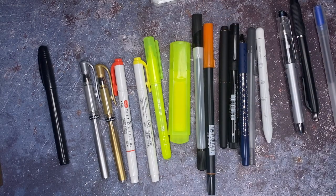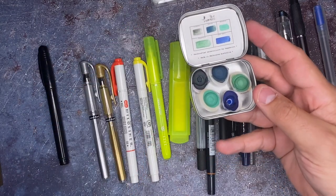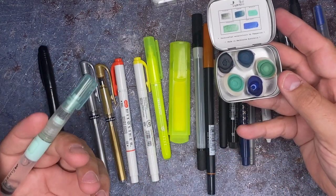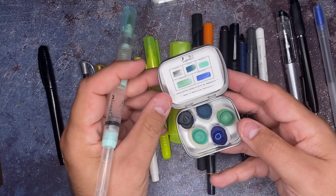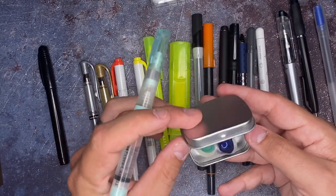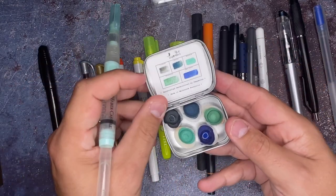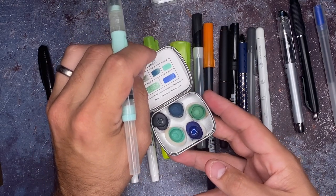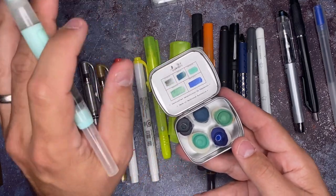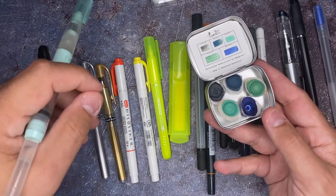I also have some Ecoline brush pens which we're going to try out in here as well. And last but not least — you know me — I've got to try out a little bit of watercolor. I know watercolor works well on other Japanese paper too. We're going to be trying out this Peppercorn Arts watercolor, the geology collection — it's an absolutely stunning, beautiful color. I'm not going to go piece by piece; I'm just going to fill it all in and then we'll talk about it afterwards.